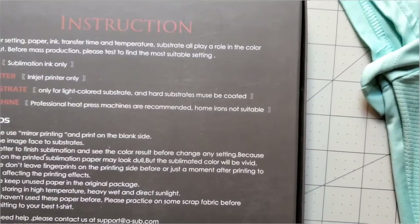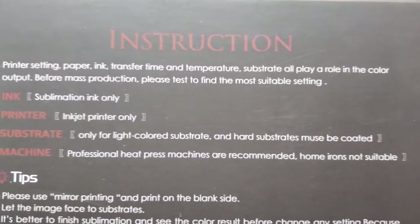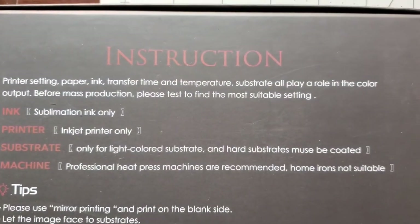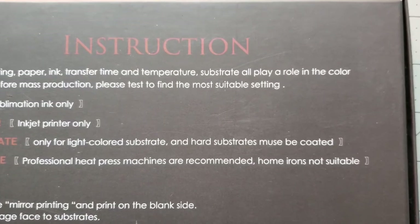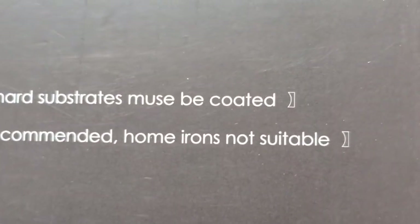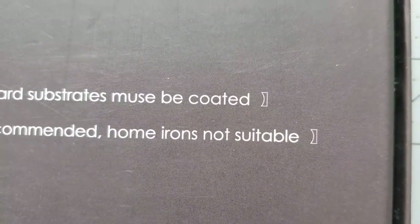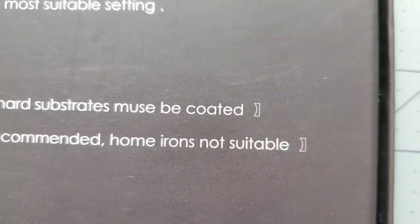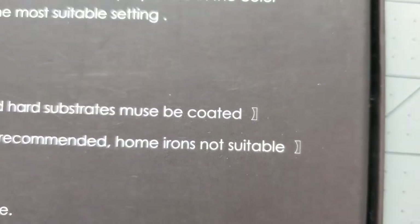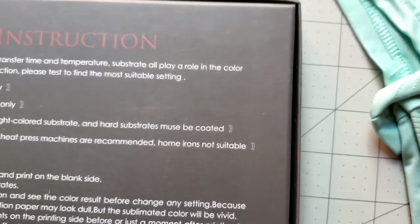This is a great experiment because now you can see why certain papers are made for specific tools, and you cannot use your home iron to sublimate on a t-shirt — you must use a heat press because of the temperature it can reach. Thanks for watching my experiment.